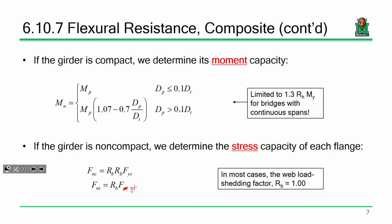R_B is the web load shedding factor related to post-buckling capacity of the web after bend buckling. In most cases that value is going to be 1. It's a pretty straightforward plug-and-chug calculation, and it's going to become more critical when we look at constructability next time.